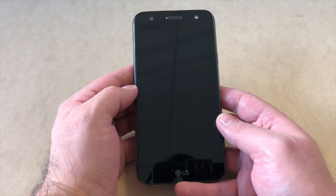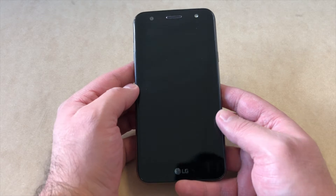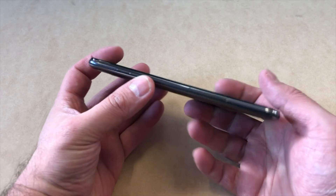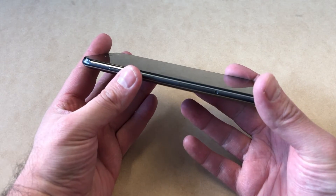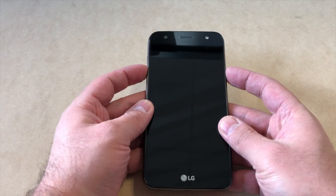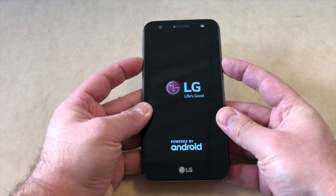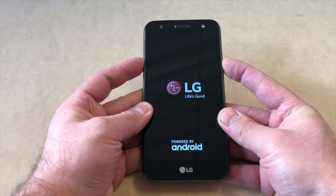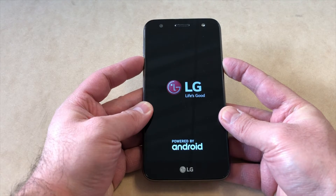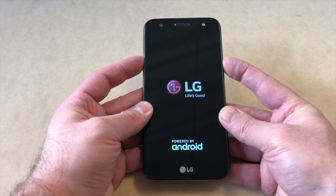Simply turn the phone off, and once it's completely turned off you're going to press the Volume Down key and the Power key at the same time. As soon as you see the LG logo, release the Power key then press it again and keep holding. The phone will vibrate and restart.